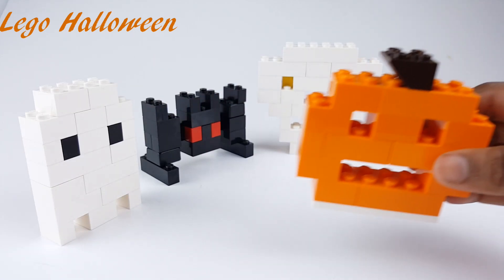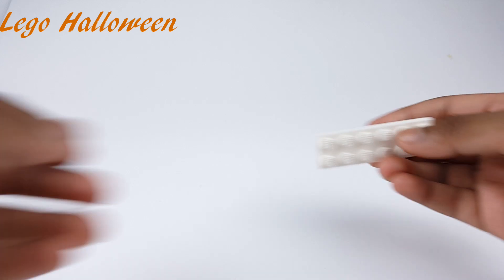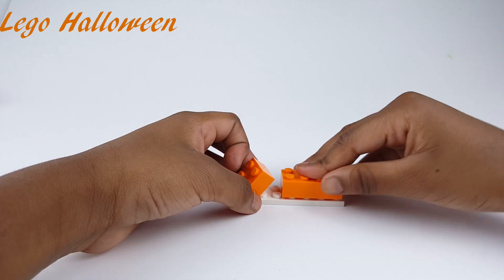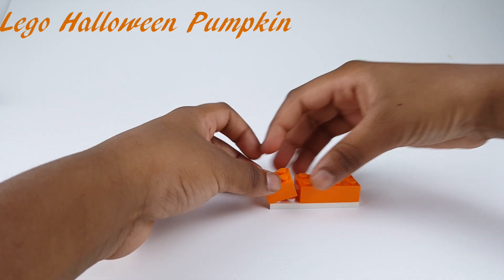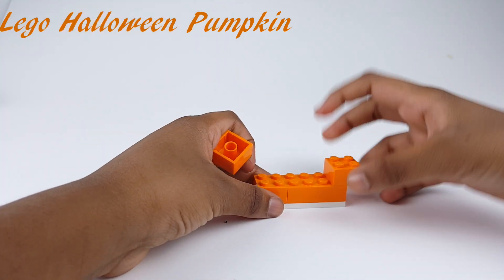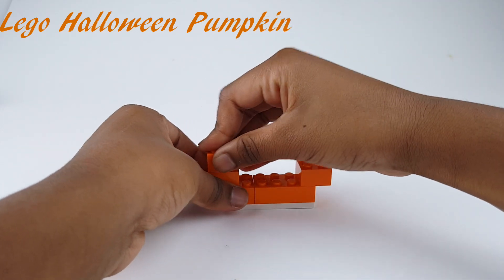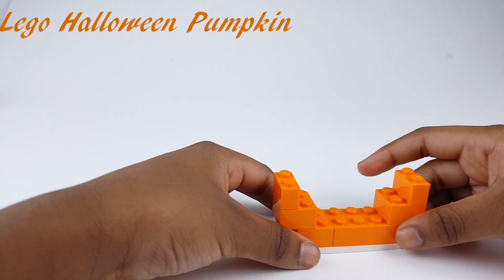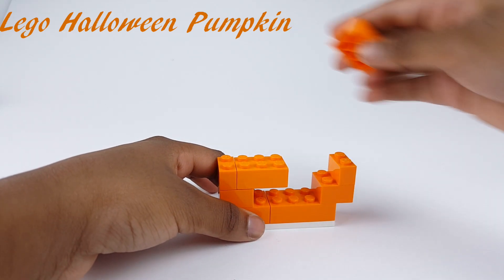I'm first going to build an orange pumpkin. First I'll be starting with this white piece. And then we'll need these two. Right here. And now I will put this and this up there.